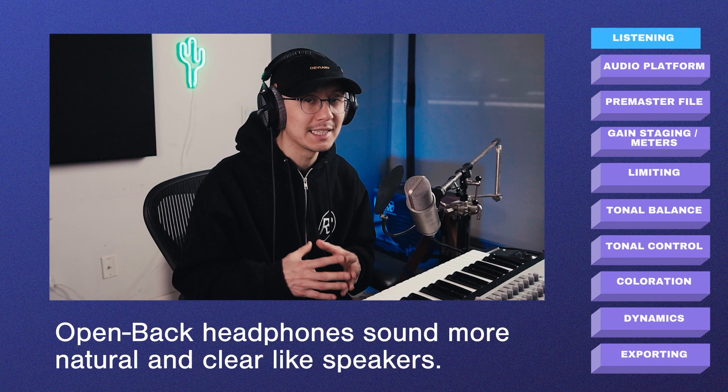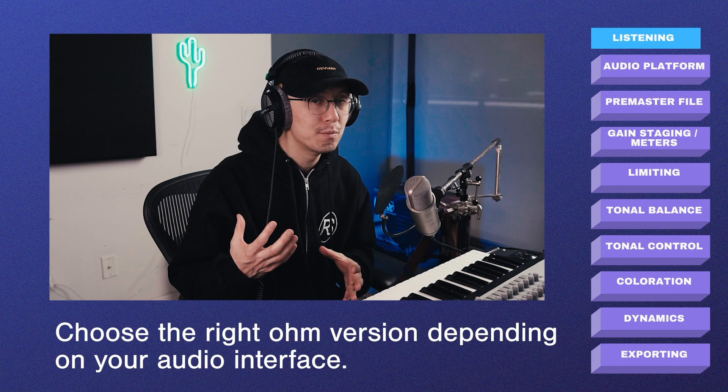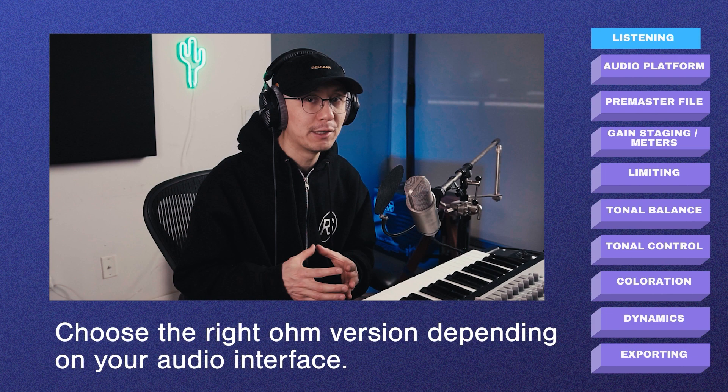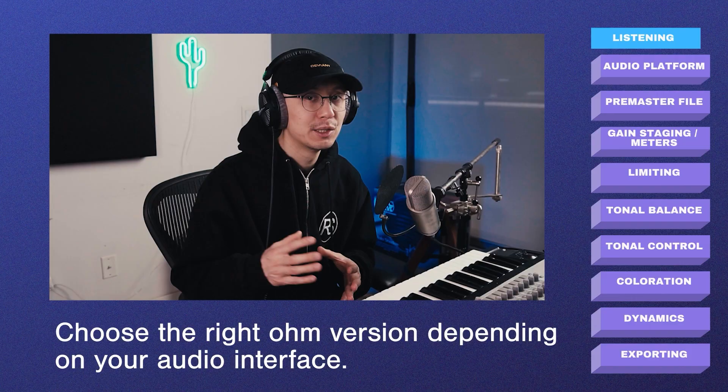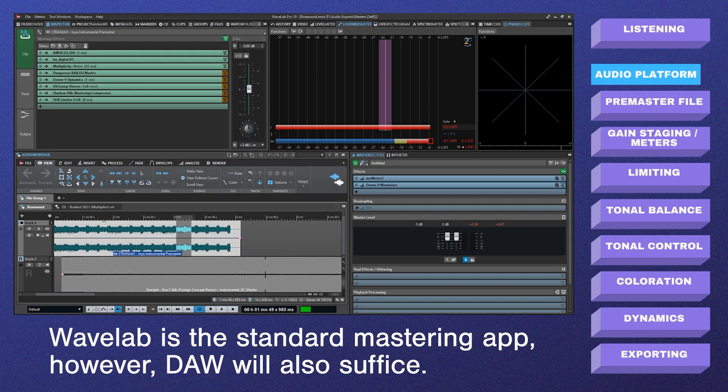Make sure you get the open-back version for mixing and mastering because they have a more open sound, much like listening on speakers. The closed-back are more for recording so there's no bleed into the microphone. Also make sure you get the right ohm setting — I have the 250-ohm version. Some sound cards may require a preamp because they may not have enough juice to feed into the 250 ohms.